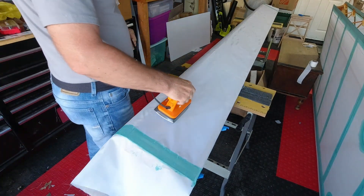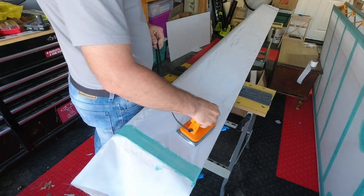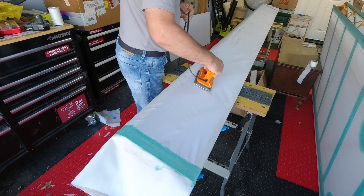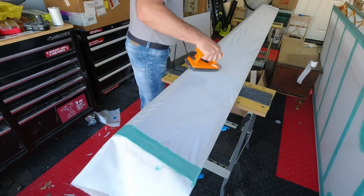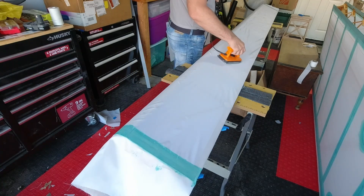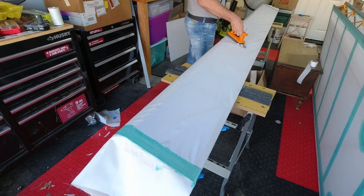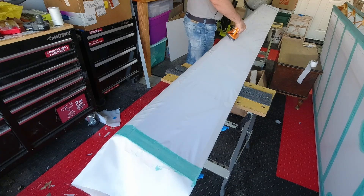We'll start shrinking this and avoid the ribs. We'll shrink some of this side, and then flip this over and shrink on the other side, because we're wrapped around.